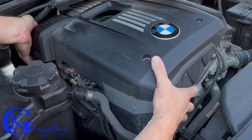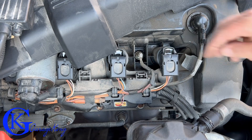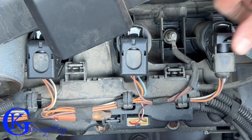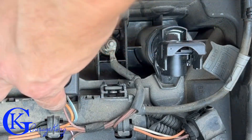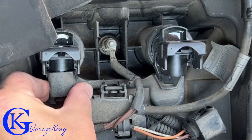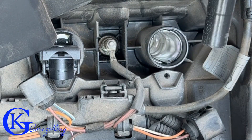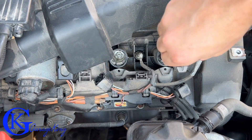Just by removing those four bolts, I'm able to wiggle the top cover to get access to coils number one, two, and if needed, number three. The electrical clips don't require any special tools — just pop them up and pull the wiring harness out. Lift the top, push the harness back, give it a little wiggle, and pull them out. To remove the coil itself, just wiggle and pull it out — they come up just like that.